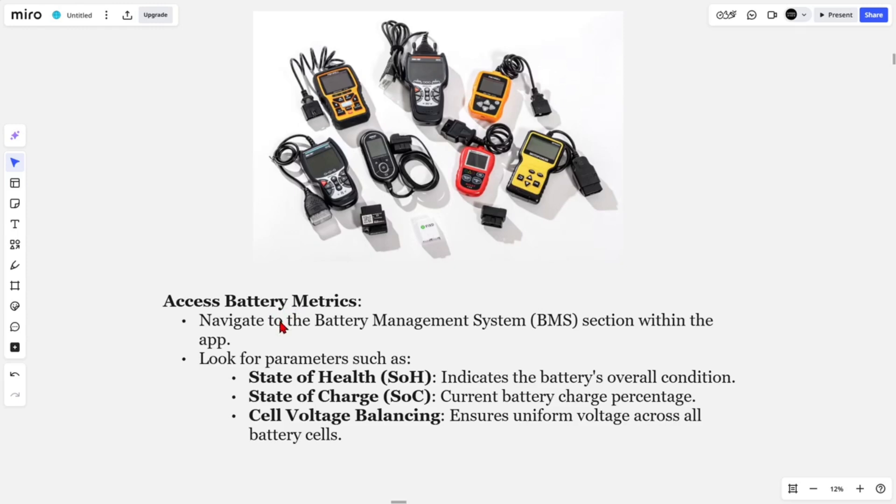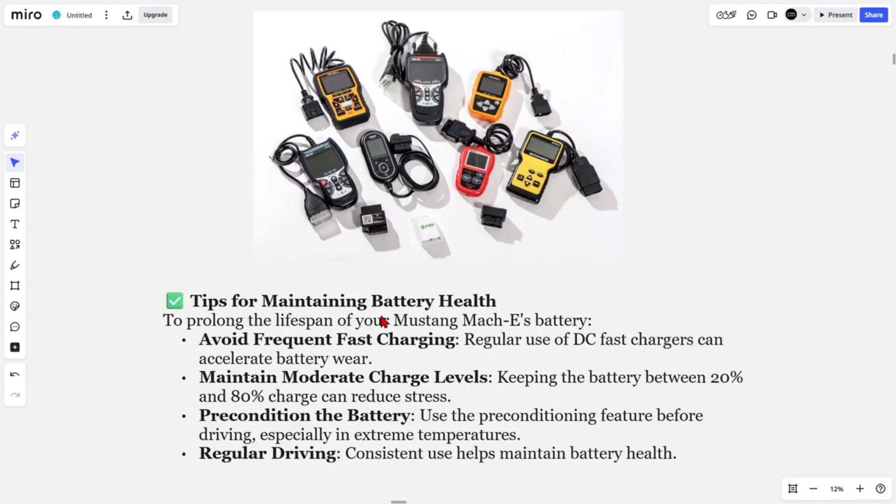Open up the diagnostic app and select your vehicle model. Navigate to the Battery Management System section within the app and look for parameters such as State of Health — which indicates the battery's overall condition — State of Charge, the current battery charge percentage, and cell voltage balancing, which ensures uniform voltage across all battery cells.